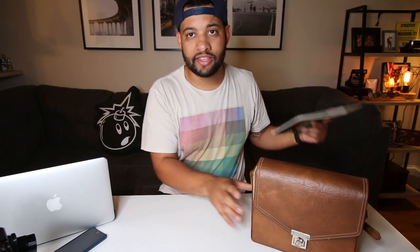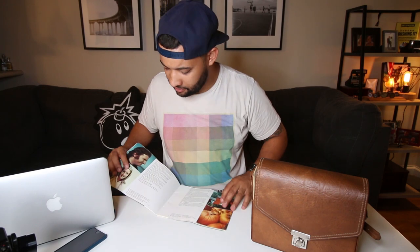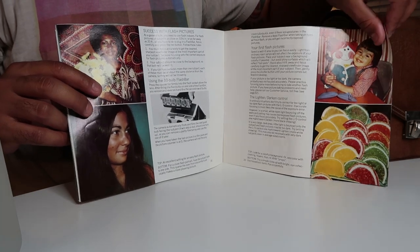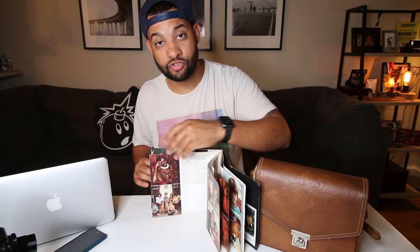The first thing I took out was this manual. It was folded in half so I took it out of the case so it wouldn't be damaged anymore. It's a beautiful manual with instructions and tips on how to take photos with your SX-70. We get really small manuals now with the Polaroid One Step 2 and the One Step Plus, and seeing something like this is really interesting because it shows how much thought, time, and care they put into designing the manual.